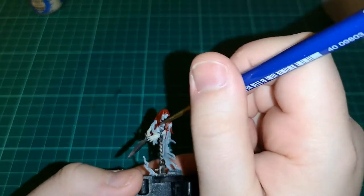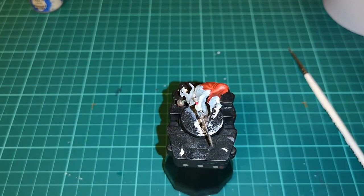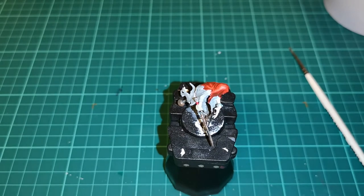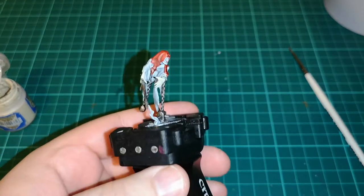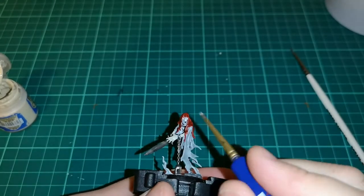Next I moved back onto the base. All I did was add a little bit of Administratum Grey as an edge highlight and a light dry brush as well, just to break up the stone look.